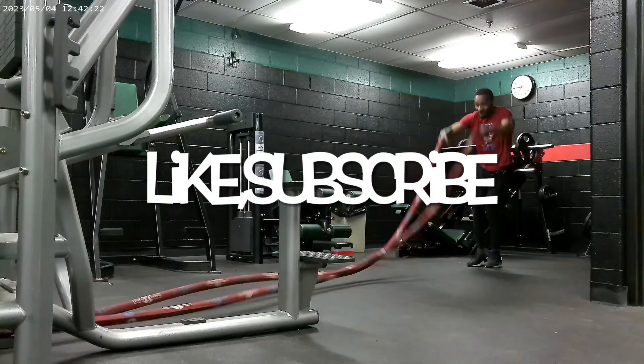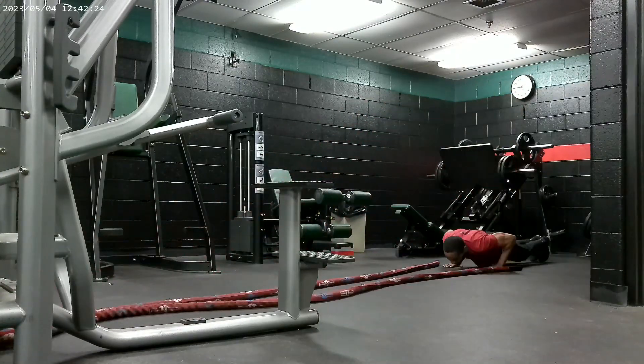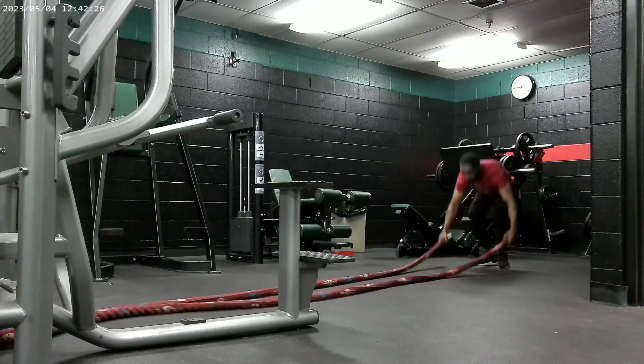Big man, subscribe to the channel now. You don't see shit like this — subscribe, man. Look, didn't I tell y'all burpee week all week? Different burpees. Check this out.